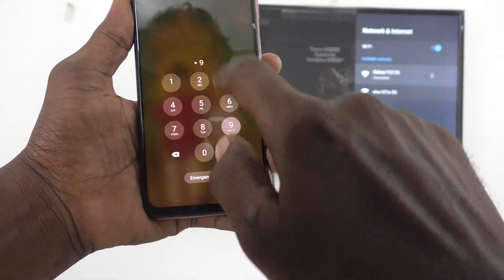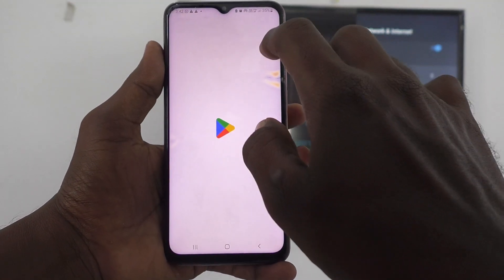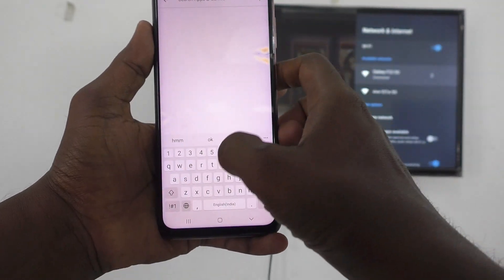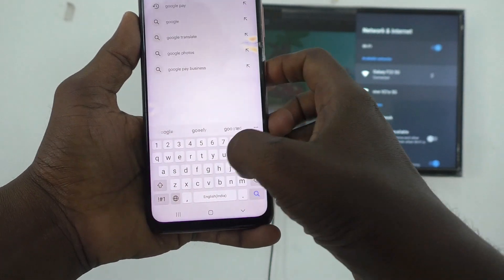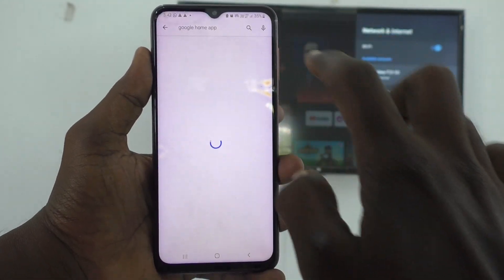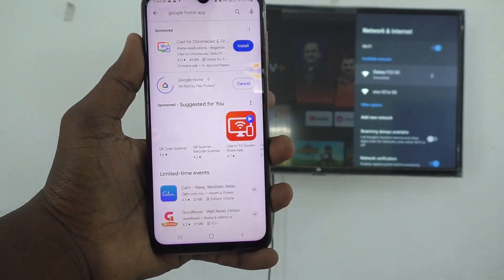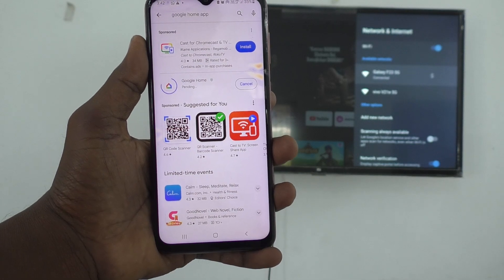Now come to your phone and go to Google Play Store. Search with the term Google Home and install the Google Home app. If you have not installed it, you have to install this Google Home app.